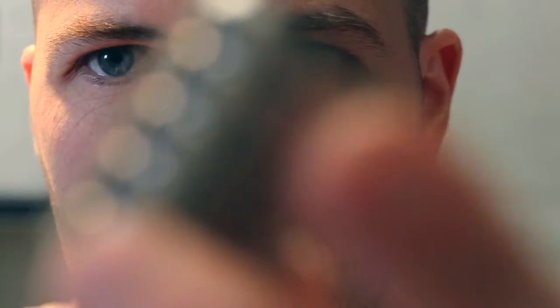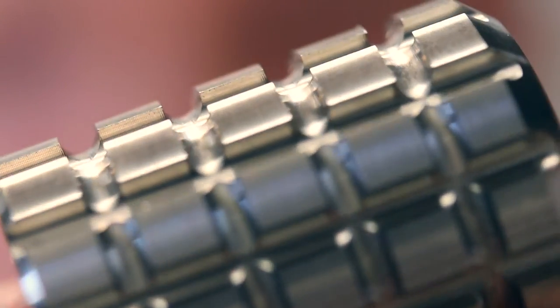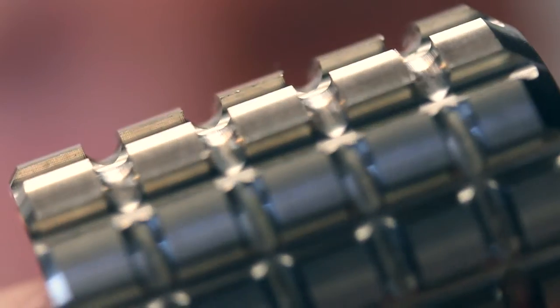First things first, super macro lens. I'm still surprised at how a lens can completely transform the visual field. This here is the grenade version of the salt and pepper shaker. As you can see, very raw. Hopefully this will get so zoomed in you can see the tiny little bars and things like that.